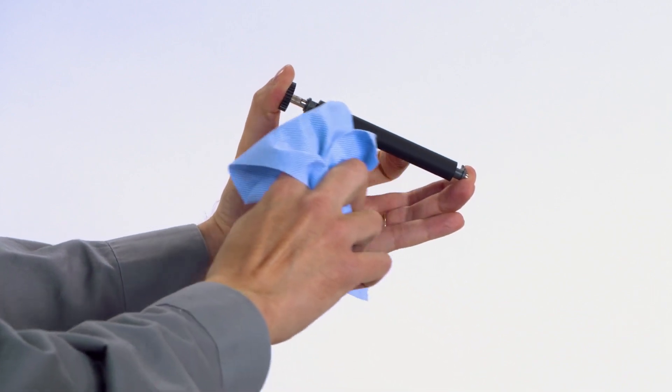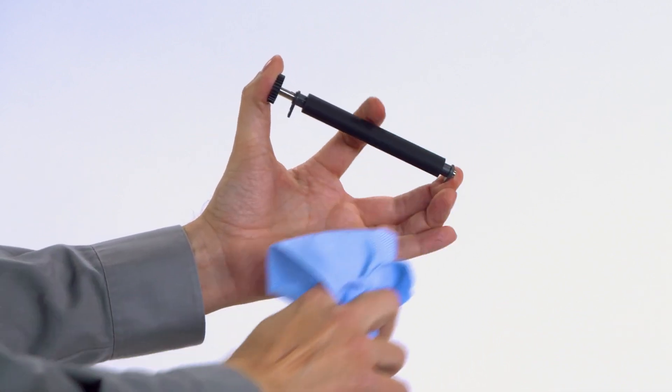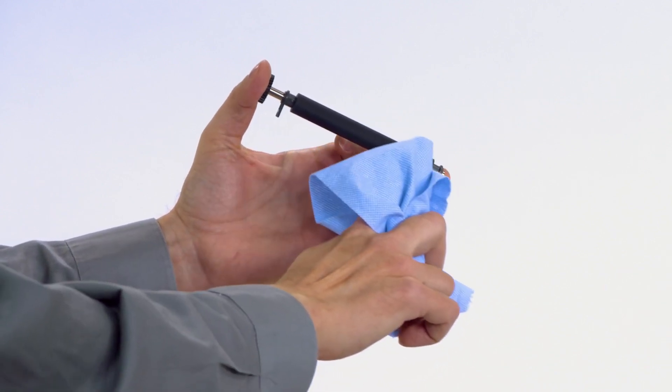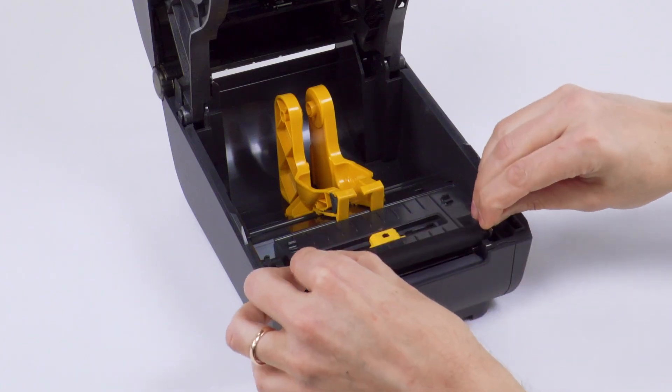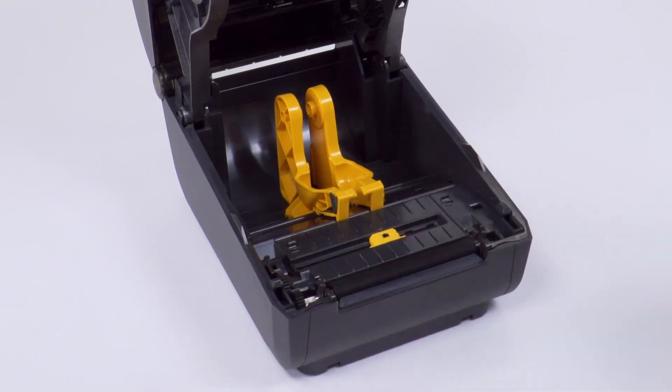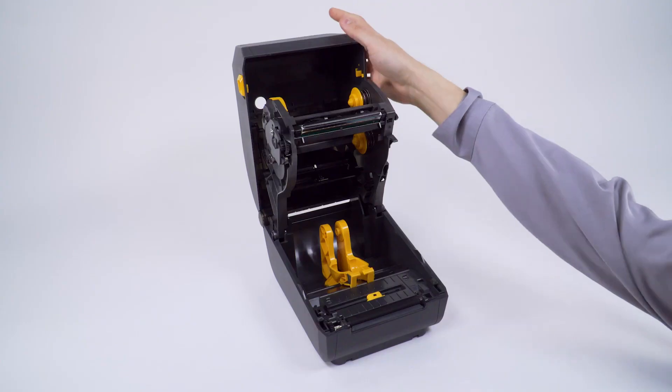Isopropyl alcohol can thin adhesives and oils without completely removing the debris. Clean the platen roller while turning and moving from end to end. If there has been a label jam or adhesive buildup, repeat the cleaning with a new cloth or swab until all leftover adhesive and debris are removed. Gently rub and blot the debris away with the isopropyl alcohol. Do not scrub the platen — scrubbing can damage the platen surface. Allow the platen to completely dry. Lower the platen roller assembly into the bottom frame of the printer. Rotate each retainer down until it locks. Close the printer.